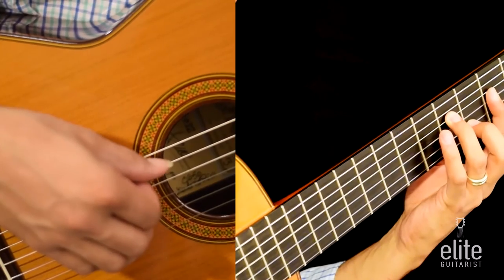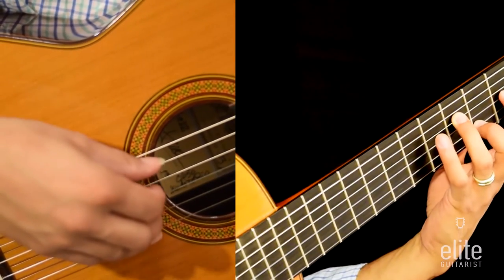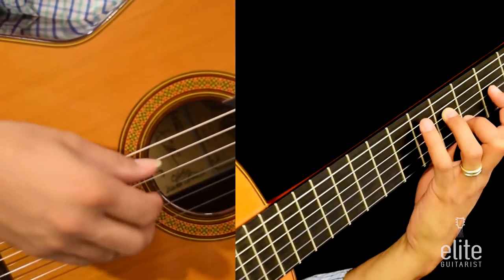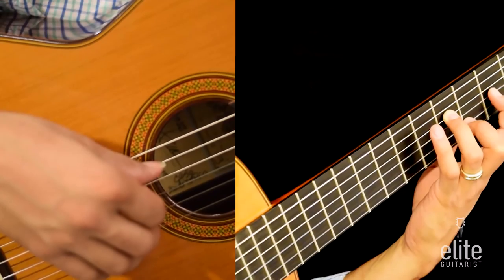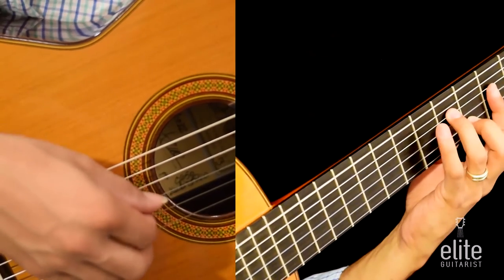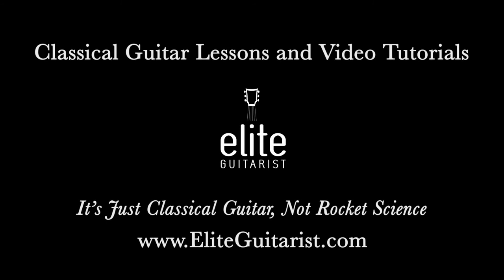Followed by F sharp played with the third finger on the fourth string fourth fret, A played with the first finger on the third string second fret, D note played with the fourth finger on the fifth string fifth fret, F sharp played with the third finger on the fourth string fourth fret, and open A. In context this would sound something like this. And I'm going to see you back in the next section — this is the harmonic section.